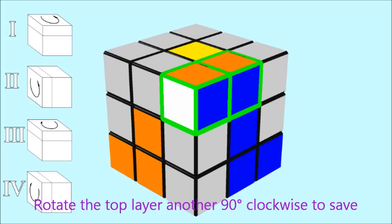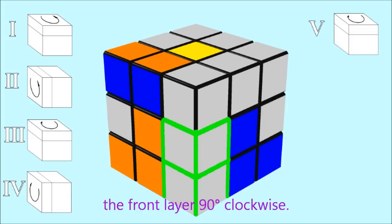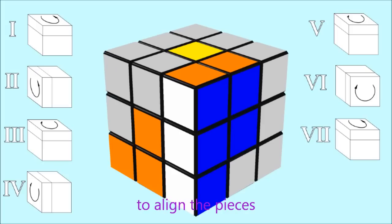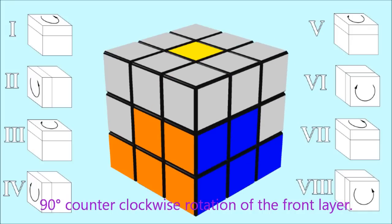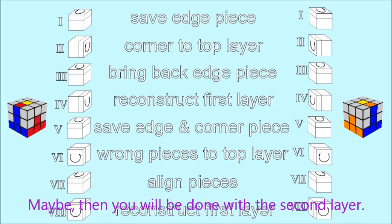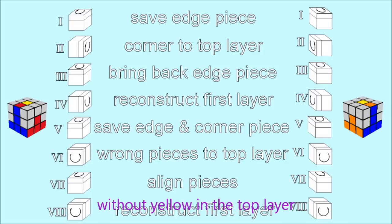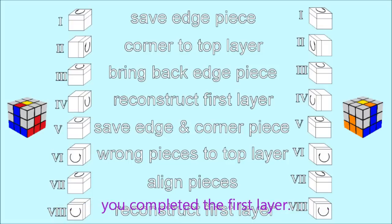Rotate the top layer another 90 degrees clockwise to save the two pieces. Bring the two wrong pieces up by rotating the front layer 90 degrees clockwise. Rotate the top layer back 90 degrees counterclockwise to align the pieces, and finally complete the algorithm with a 90 degrees counterclockwise rotation of the front layer. Repeat these two algorithms with all edge pieces without yellow on top. It might happen that you complete the second layer — or you may run out of yellow-free edge pieces before finishing.